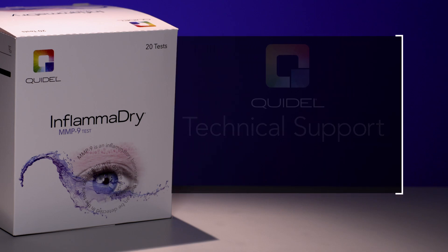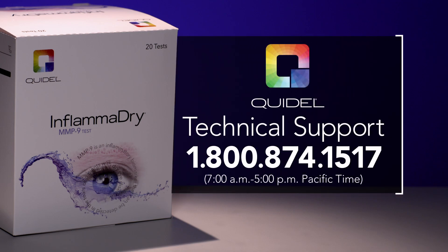For assistance when running the InflammaDry MMP9 test external controls, contact Technical Support at 1-800-874-1517 between 7 a.m. and 5 p.m. Pacific Time.